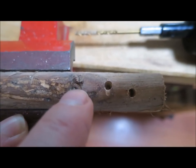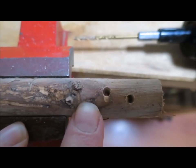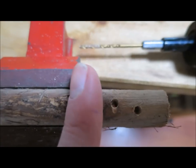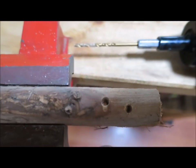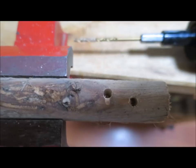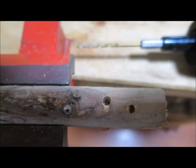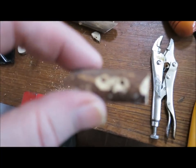When I'm making toggle buttons, I like to have the branch or twig clamped securely so that I can drill the holes before I cut the button from the twig. You can clamp the button itself afterwards, but I just find that cutting the button off after I've drilled the holes is easier than trying to drill my holes after the button is cut from the twig. It's just a matter of choice — you can compare it and see what you like.